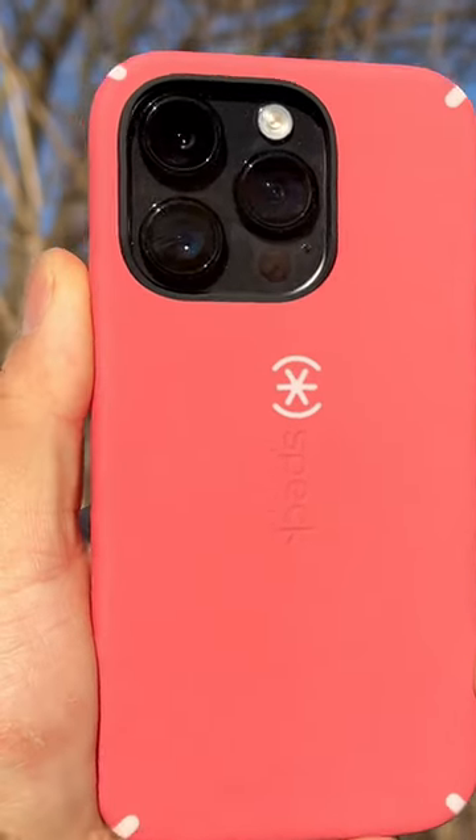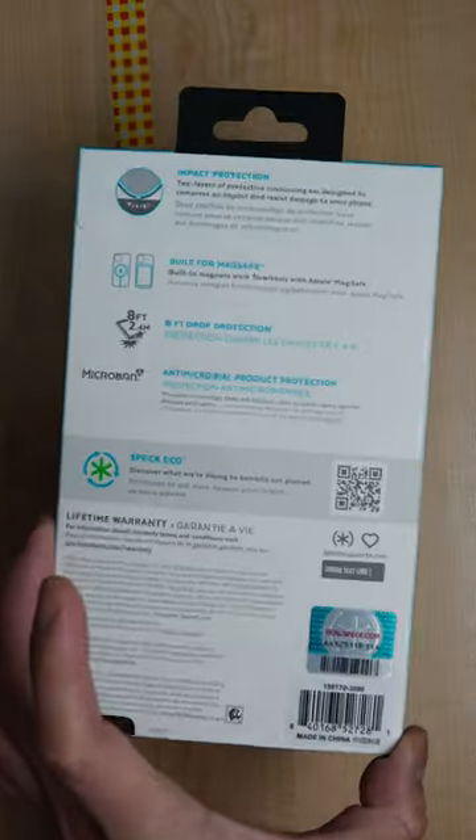So even phone cases nowadays can be fake. So how can we know if our product is original? For realspec, there is one way to know — it is using the retail box.